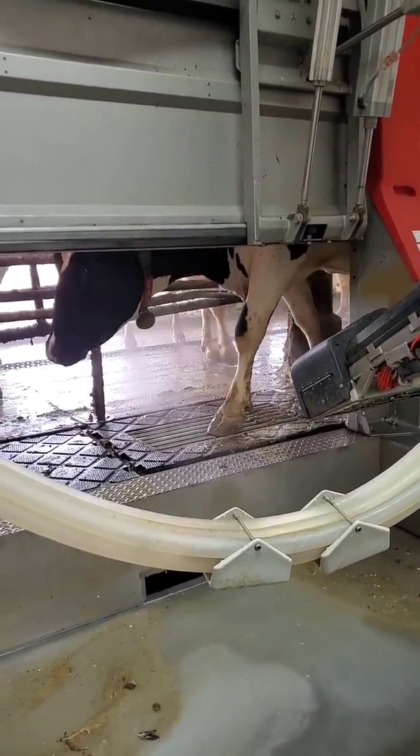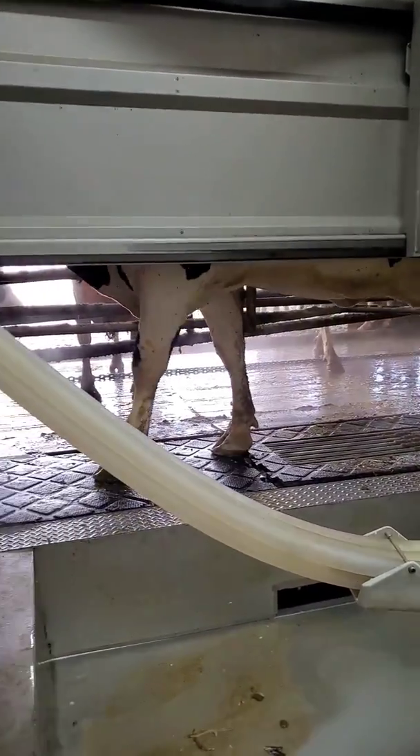How does a robot milk a cow? Let's show you the whole process from start to finish. This is cow 837. First thing we're going to do is get her teats cleaned off.